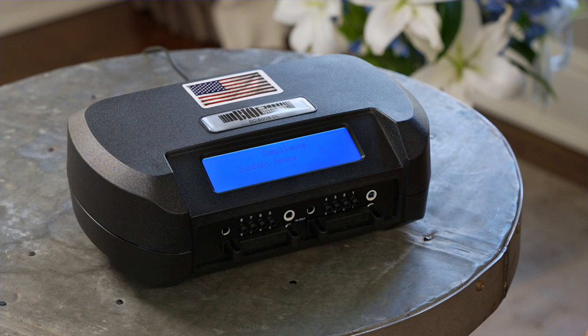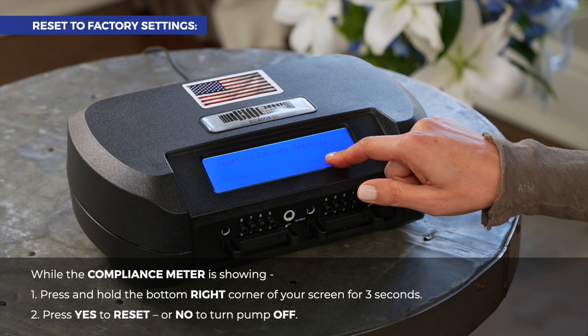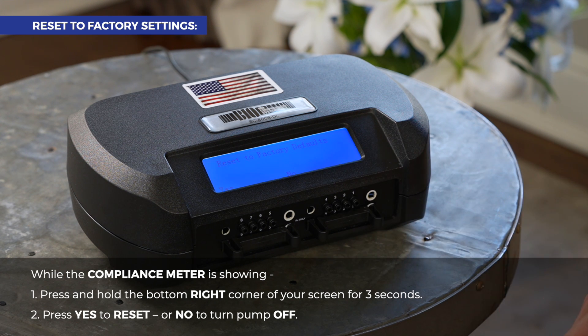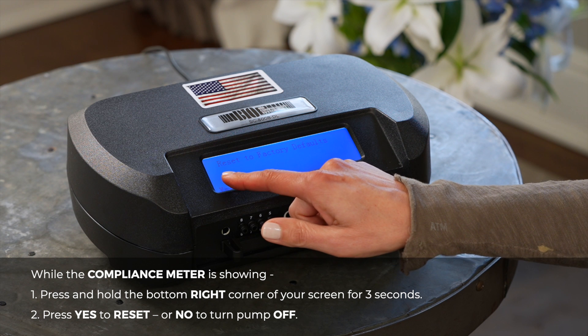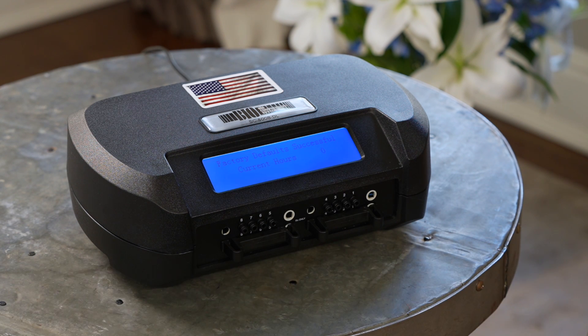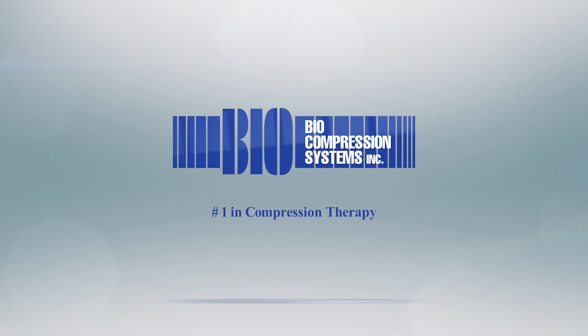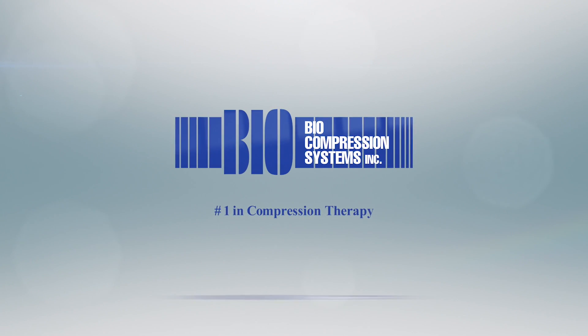If you ever need to reset your pump back to the factory settings, while the compliance meter is showing, press and hold the bottom right corner of your screen for three seconds. A message will appear: reset to factory defaults. Press yes to reset or no to turn the pump off. Thank you for choosing Biocompression. We hope to improve your quality of life starting today. Should you have further questions, please contact your local provider.